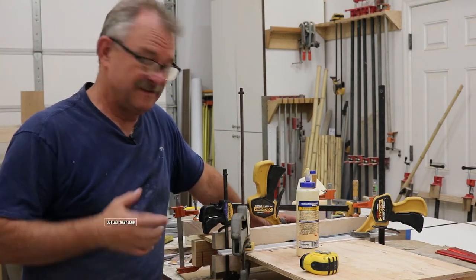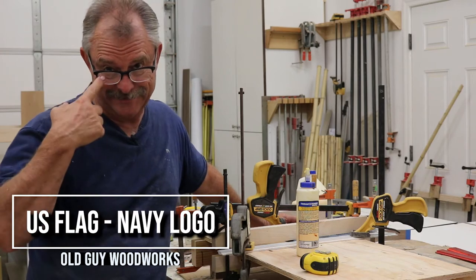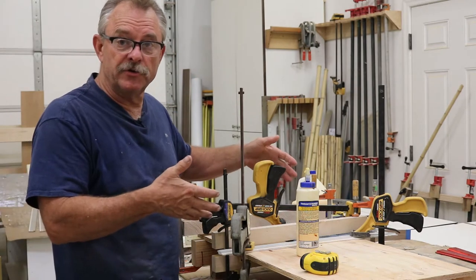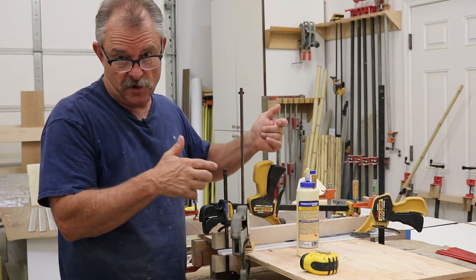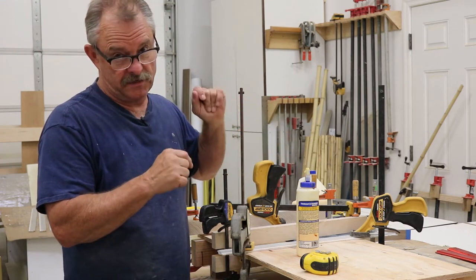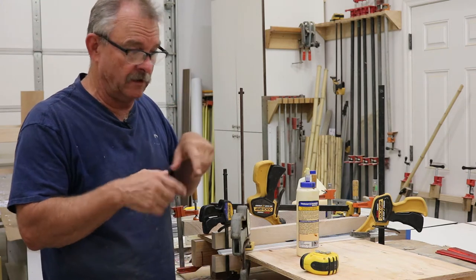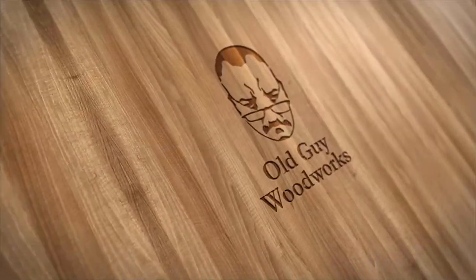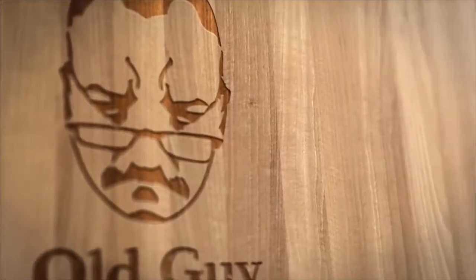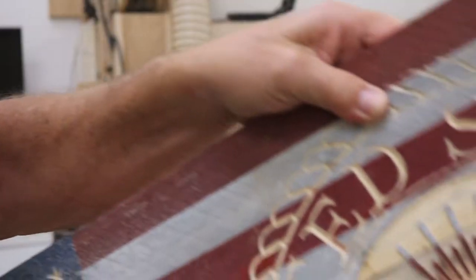Hey, welcome back to the shop. Still working on that autofocus thing, so I don't know how I look and I can't even see with my glasses. We're starting on a new project here — I'm gonna make another flag just like I did the Army logo, but this time, because it's been requested, I'm doing the Navy logo on an American flag. It's gonna be a short video.